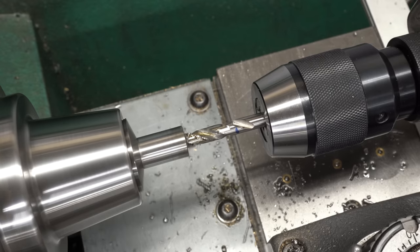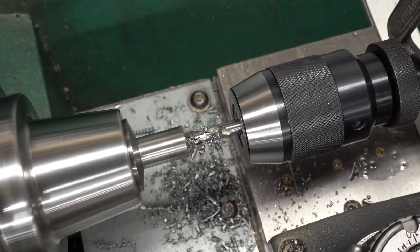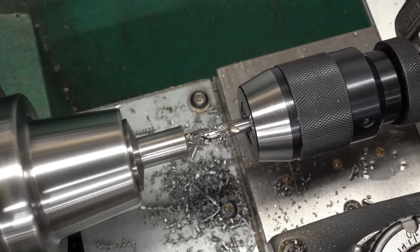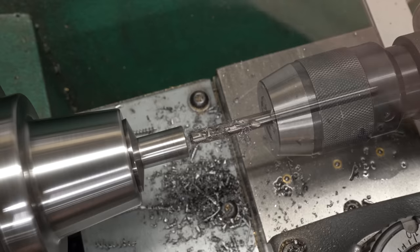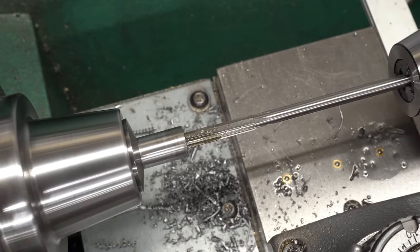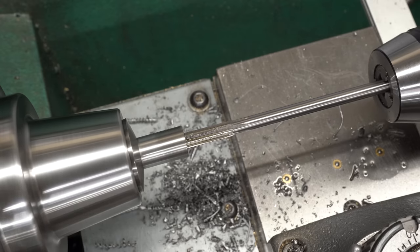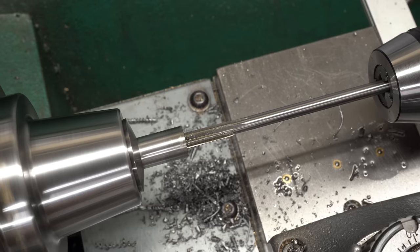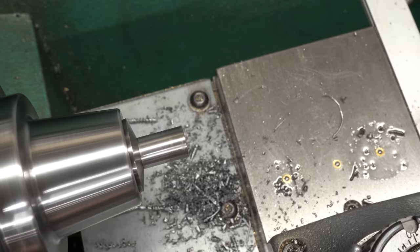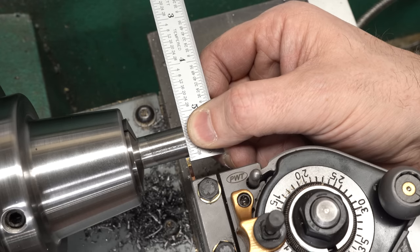I'll push this in gently to get it started and then drill all the way to the required depth. Once drilled, we'll come back with a reamer to ream this to exact size because we want it to fit precisely on the end of the eccentric cam without any perceptible motion. I did have to pull the reamer out and put it back in a couple of times because the chips were getting packed in ahead of it - generally that's not a good idea. The hole's probably slightly oversized because of that but it'll be fine for this application.